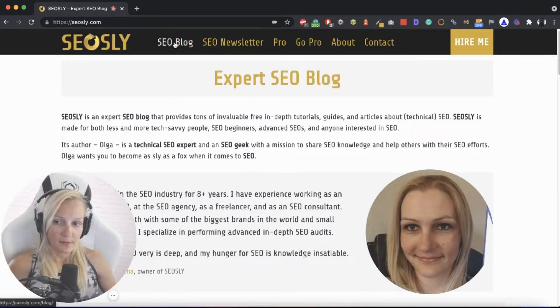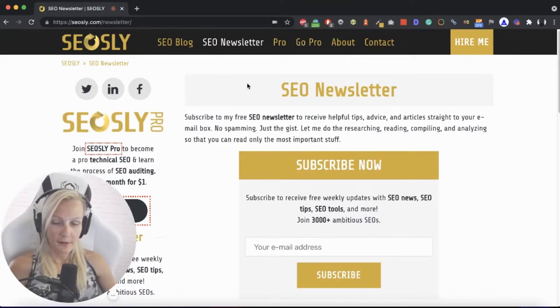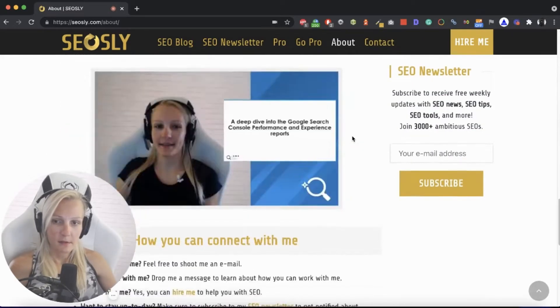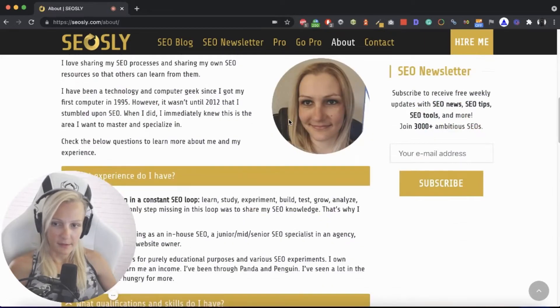I always suggest going through all of the links in the menu navigation — unless there are hundreds of links — seeing whether those links work, whether they actually point to real pages of the site, maybe they are broken. Just going through those links, checking what's there, checking whether there are, for instance, breadcrumbs, things like that — just the general overview, we're not going into many technical details here.